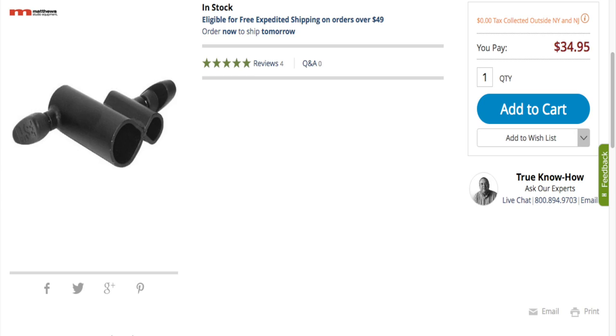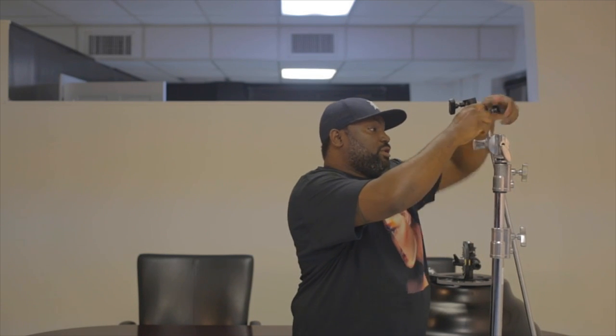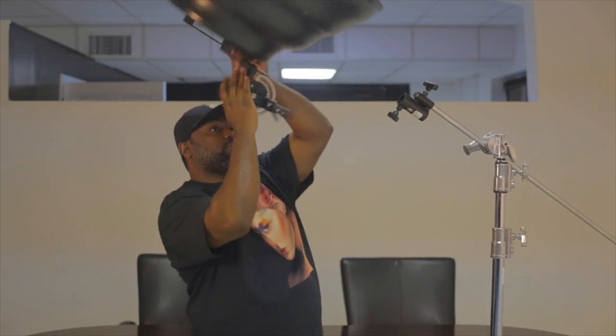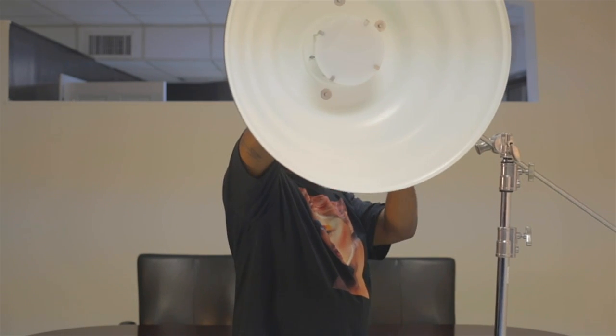So I found this little handy-dandy tool. It's by Matthews. It's a 1-1/8 receiver and also a 5/8 receiver — your regular baby stud, junior stud. So because I like to get my beauty dish out and over me, I'll be able to mount this on my extension arm like so, and tighten it down. Then I'll be able to put my Setti inside the junior receiver part.